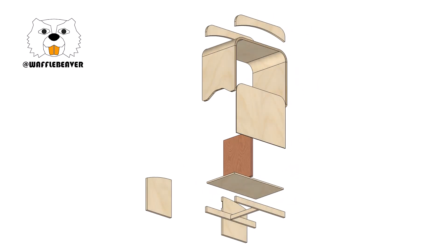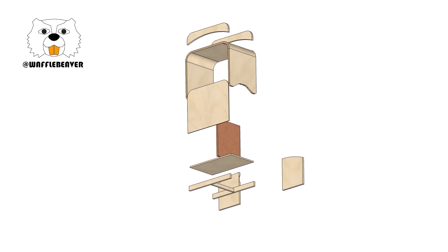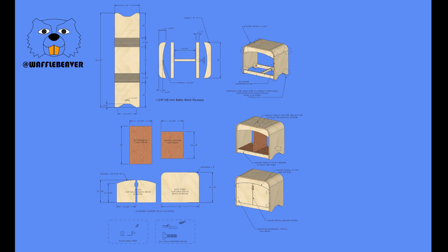Once I see all these parts individually and see that a lot of them are actually mostly rectangular, it becomes easier. I'll generate this parts list — this is actually something I made after I built this. I've since started doing this more because it just allows me to be more efficient.